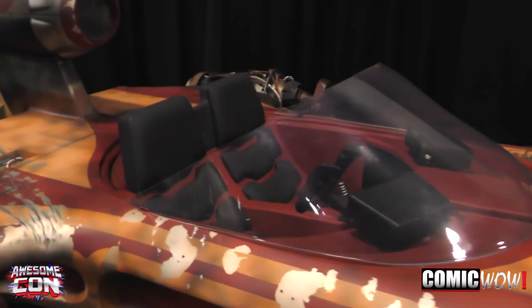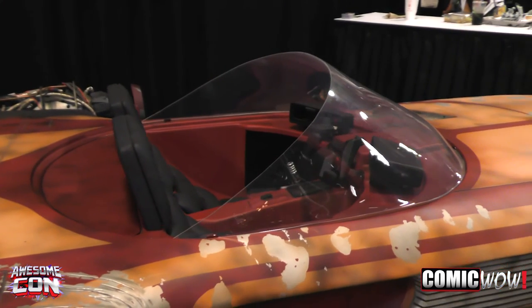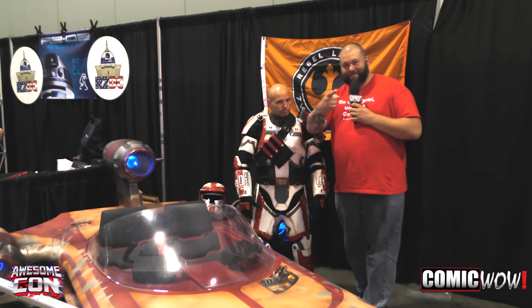It is amazing. Thank you, Tom, for letting us talk to you and showing us this awesome vehicle. Comic Wow, follow him — follow everything these guys are doing. It's on the Velocity Channel — Junkyard Empire on Velocity. Check them out there. And again, thank you very much. It was a pleasure. Appreciate it. Hey Comic Wow, we're going to be here at AwesomeCon all weekend long and we're going to bring you more awesome stuff like this. So stay tuned and keep watching our show. See you later.